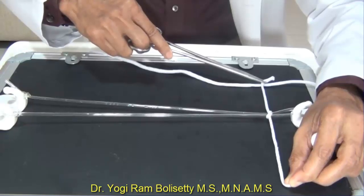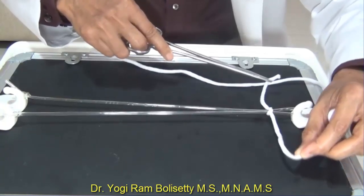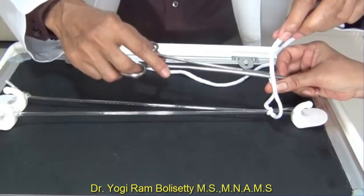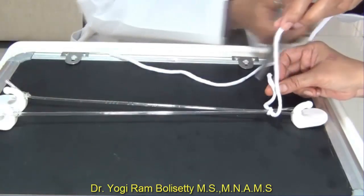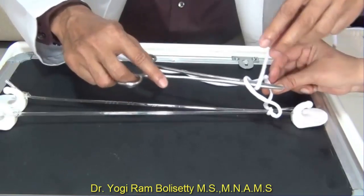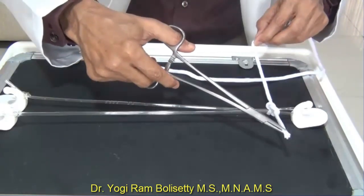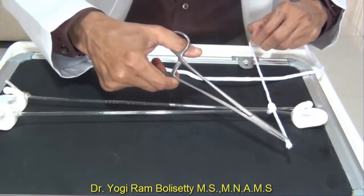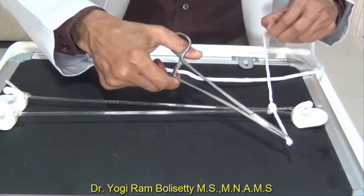A square throw is a secure throw. Now form the second throw. Again, pass the needle holder into the loop from the same direction — not from outside. Turn the long strand around the needle holder, this time in the anti-clockwise direction. So one throw goes clockwise and the next goes anti-clockwise. Pull the strands again in opposite directions at 180 degrees to form a square throw. A square reef knot is now formed.